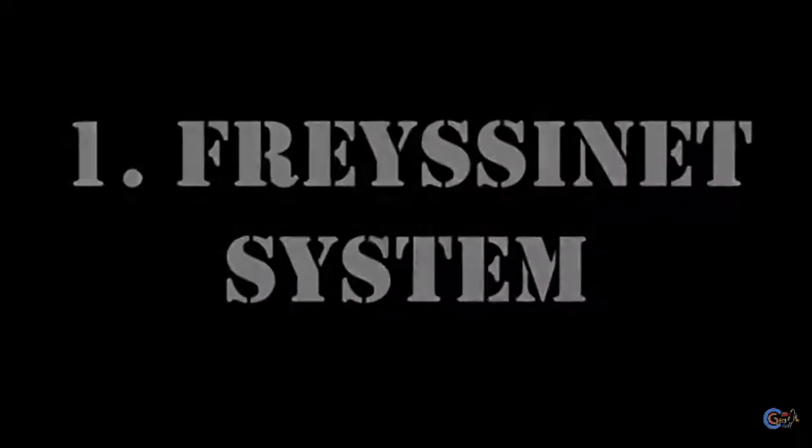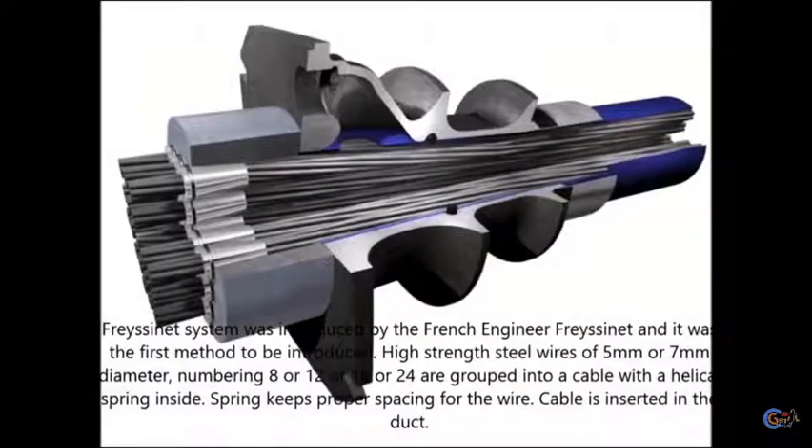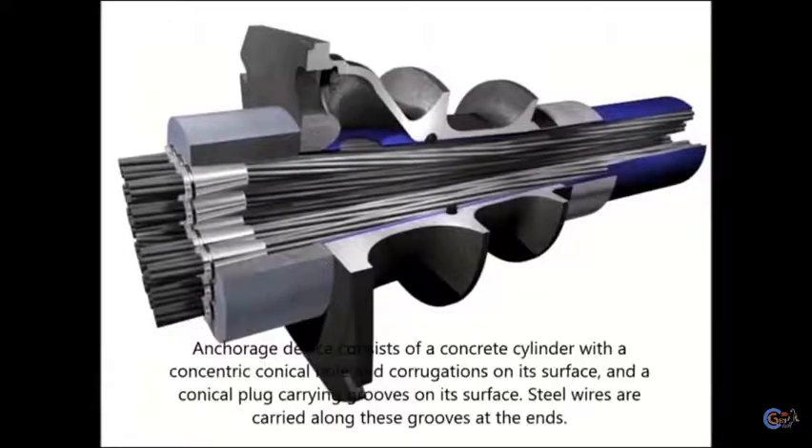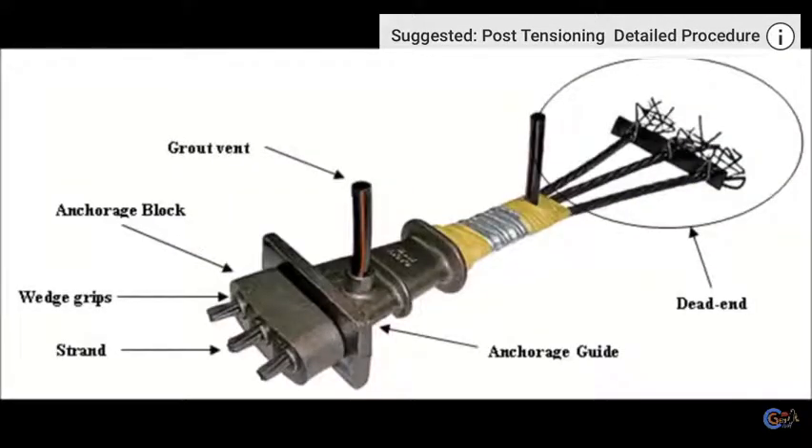The Freyssinet system was introduced by French engineer Freyssinet and was the first method to use high-strength steel wires of 5mm or 7mm diameter, numbering 8, 12, 16, or 24, grouped into a cable with a helical spring inside. The spring keeps proper spacing for the wires. The cable is inserted in a duct, and the anchorage device consists of a concrete cylinder with a concentric conical hole and corrugations on its surface, and a conical plug carrying grooves on its surface. Steel wires are carried along these grooves, and at the ends, the concrete cylinder is heavily reinforced.